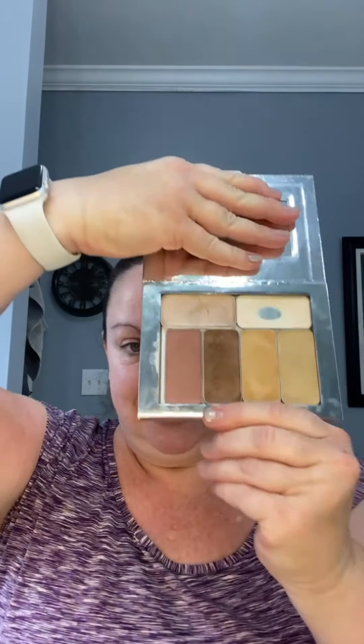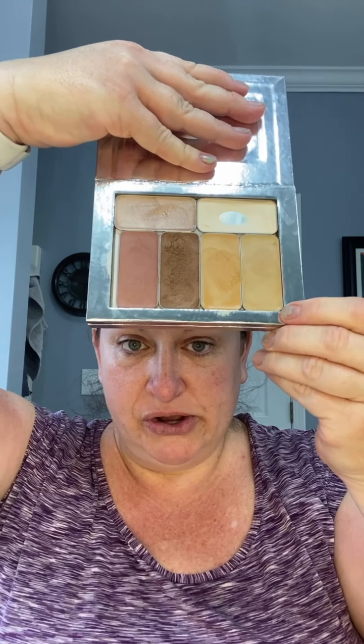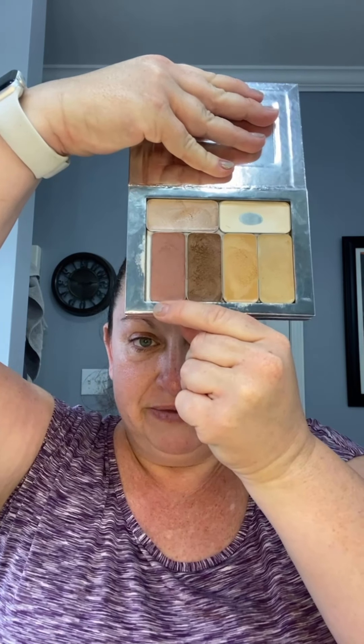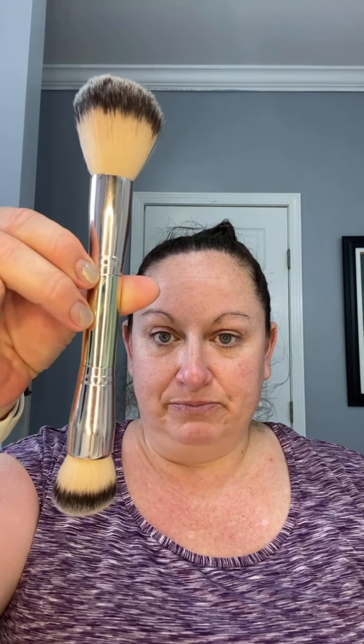Good morning! Let's do your customized palette video. I have got your colors in here. This is where your sunlit should be — I don't have that one currently, so pretend like it's sunlit. This is wheat, this is your Bella bronzer, this is nude, this is the vanilla dusting setting powder, and that is the rose gold illuminator. So I've got all those in there, and then we've got your two brushes: the blush and bronzer brush and the powder brush.